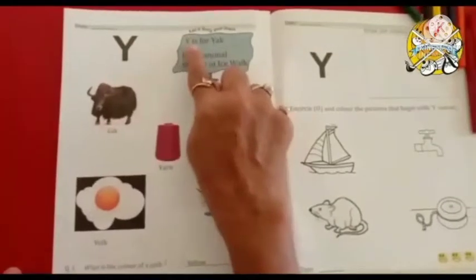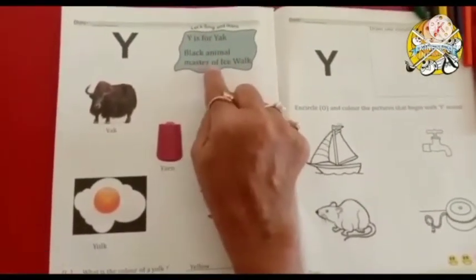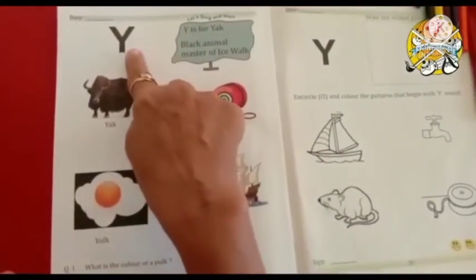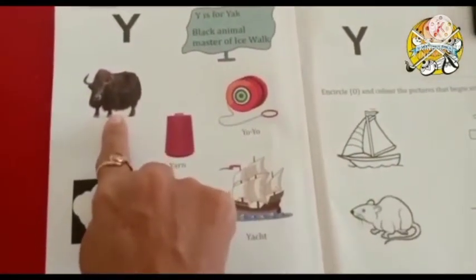Capital letter Y. Y is for yak — a black animal, master of ice walk. Y says y. Y for yak — y, yak.